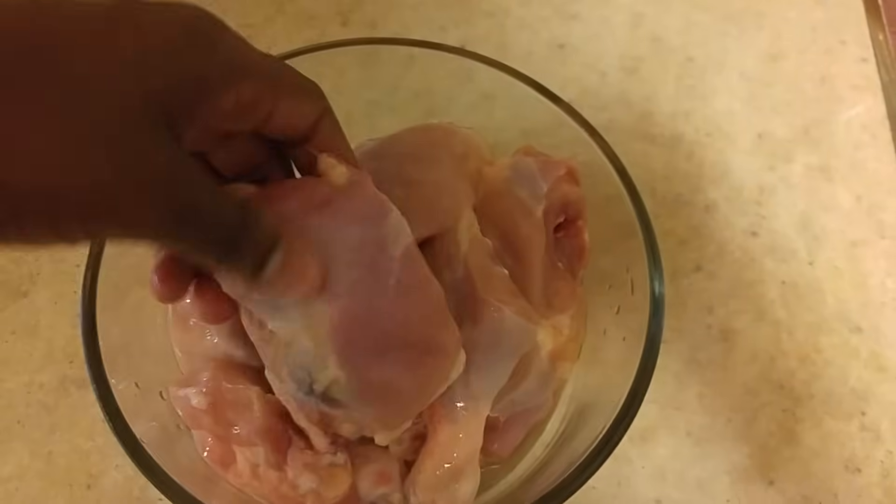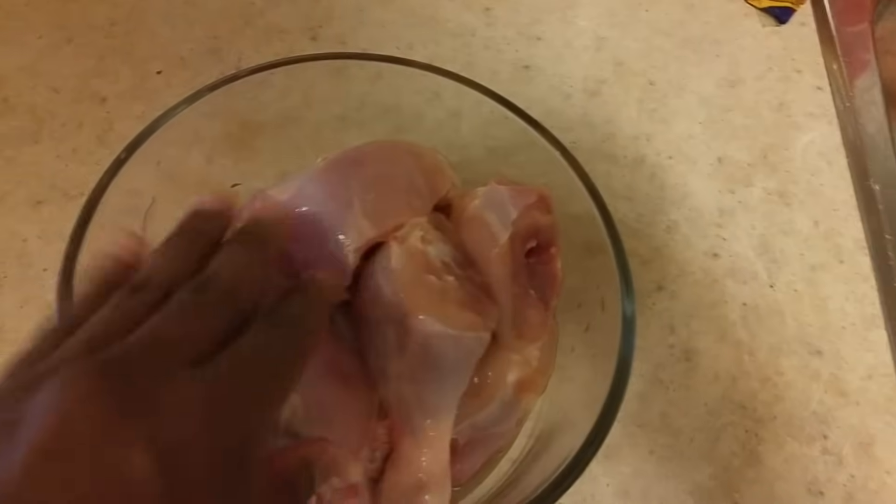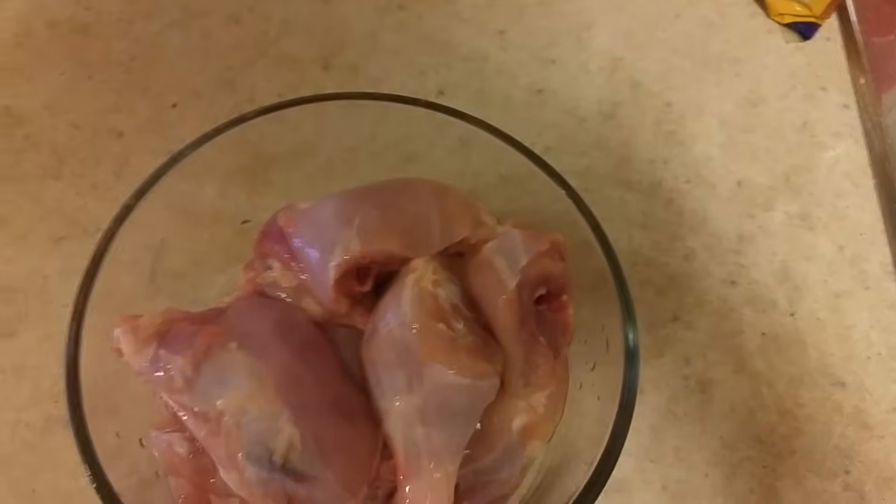Okay so here I have some chicken parts that I washed and cleaned and cut up, and now I'm gonna go ahead and season this.